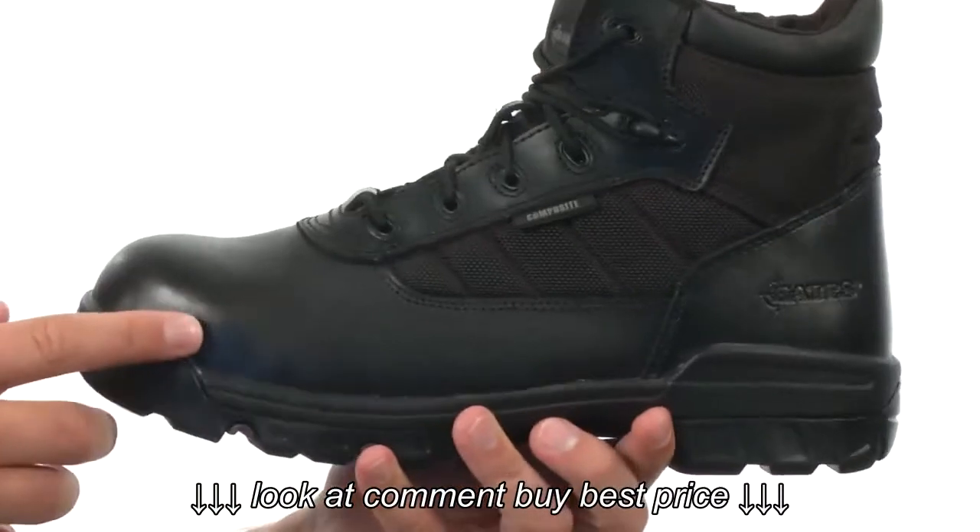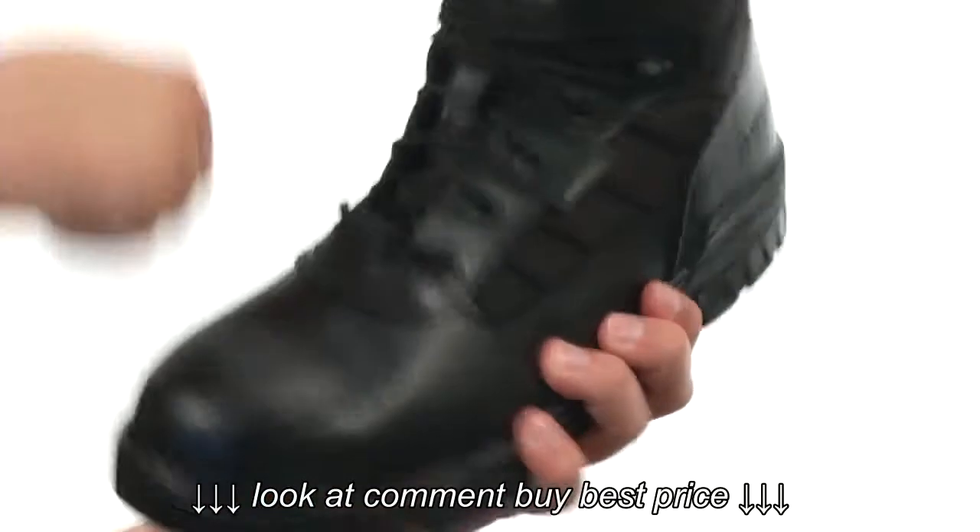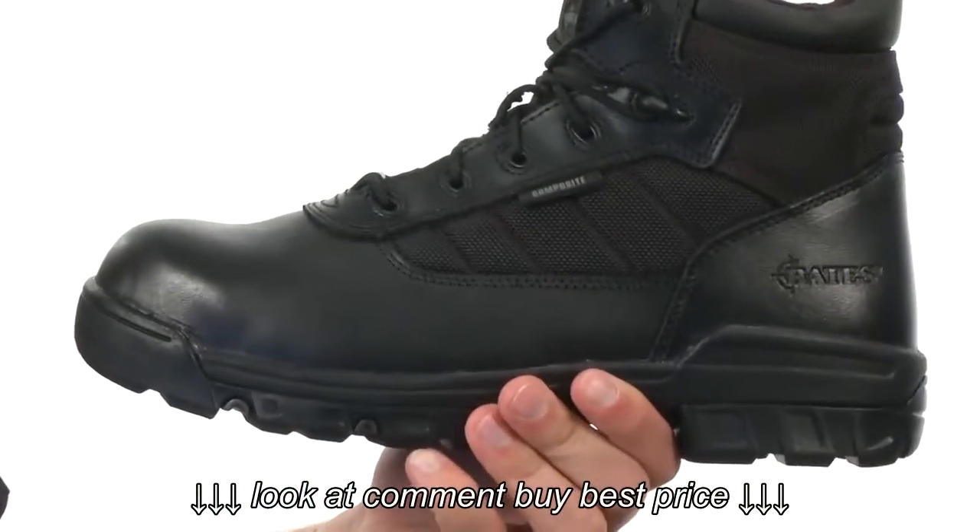Got a cushioned EVA midsole here and down on the bottom we have a slip-resistant rubber outsole. And of course you got that composite toe here on the front to keep your feet nice and protected.